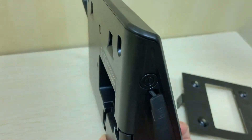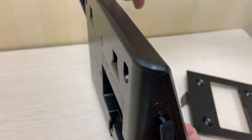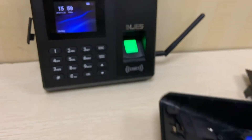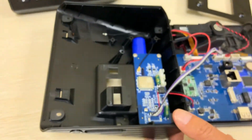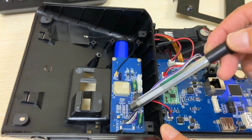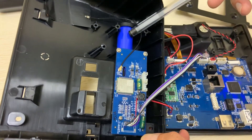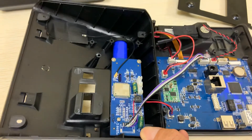This is the power button. Let us introduce the internal parts of this machine. This is the GPRS module and this is the inbuilt backup battery. Thank you.